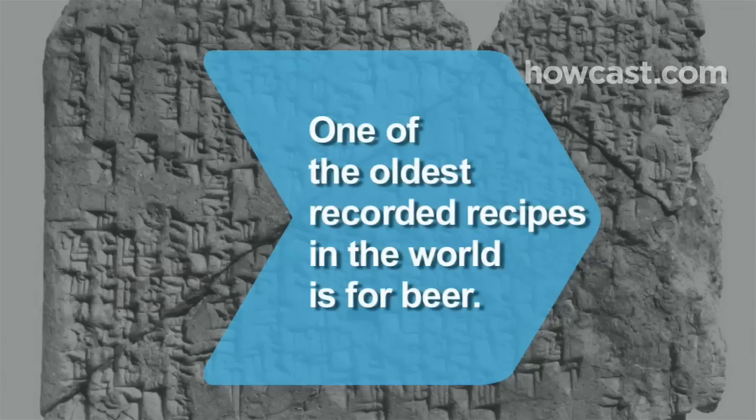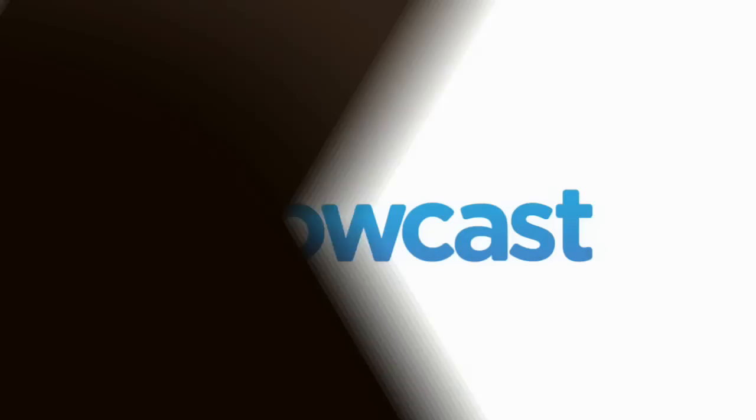Did you know? One of the oldest recorded recipes in the world is for beer, carved on a 4,000-year-old Mesopotamian tablet.